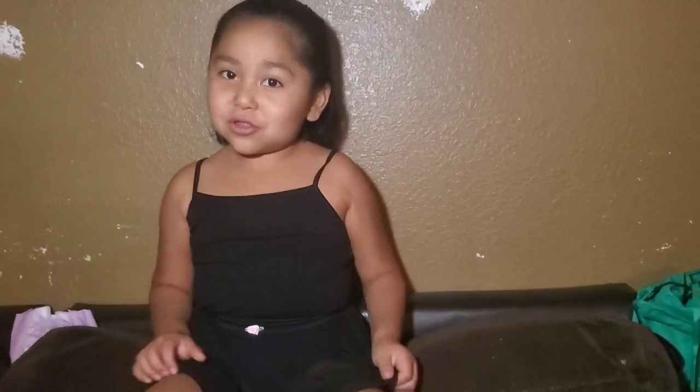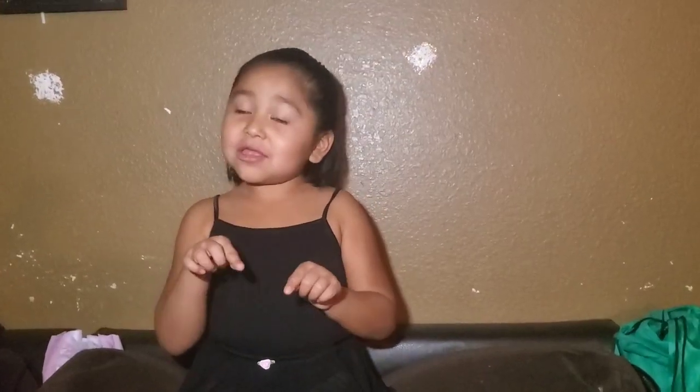Hi guys, welcome to Joyful Vid! Today we're doing a gymnastics video and we're going to show you guys how you breathe, how to exercise, then you get up and roll, get on that bed, crawl like a baby, and then do gymnastics. Today we're going to show you how to do breathing first. Smash the link and subscribe, hit the notification, and comment down below.